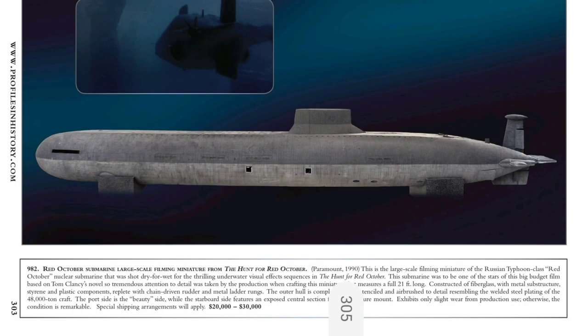In a lot of cases, the filming models used tend to be destroyed after production because of their enormous size, including the 21-foot model of the Red October. However, that large scale 21-foot model does still survive and actually sold through Profiles in History in 2018 — so she's out there somewhere.